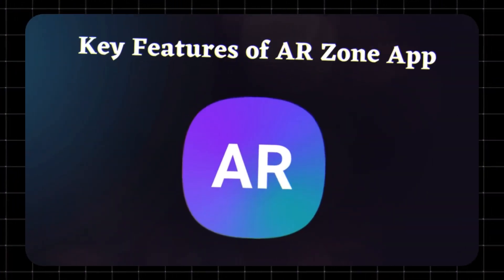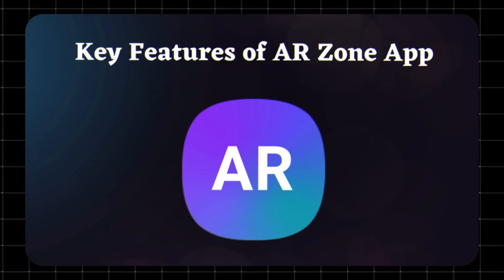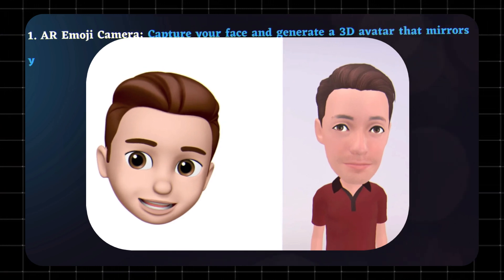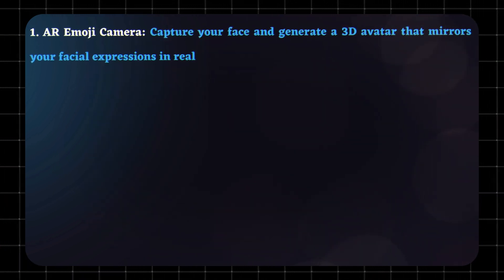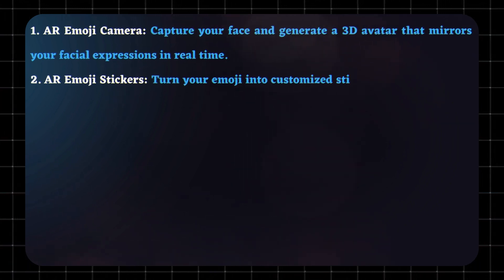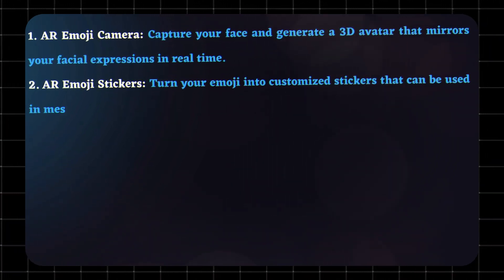Key Features of ARZone. Here's what you can do with ARZone. AR Emoji Camera: Capture your face and generate a 3D avatar that mirrors your facial expressions in real-time. AR Emoji Stickers: Turn your emoji into customized stickers that can be used in messages and social media posts.